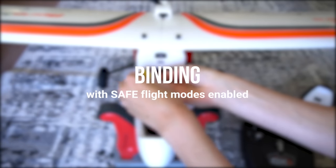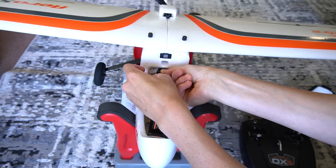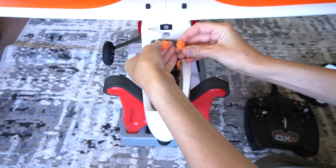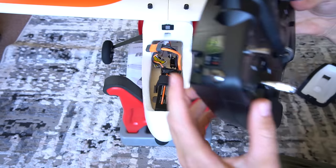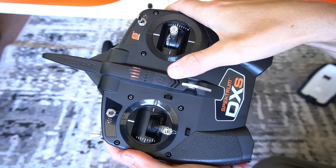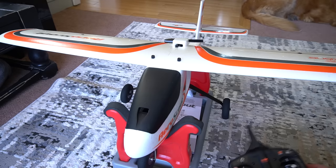If you want to use the safe flight modes you're going to have to do a certain bind procedure with your transmitter turned off. Grab your bind cable and plug it into the bind port inside the top of the canopy. Plug in your battery to power up the model, then take out the bind plug. Grab your transmitter that is still off, hold the bind button on the top left while powering up the transmitter and it should bind to the aircraft. You want to have this on stable ground to let it initialize and then you're ready to go fly.